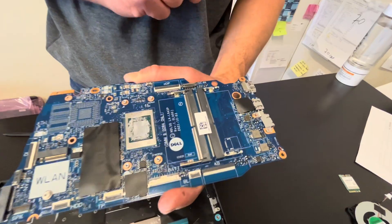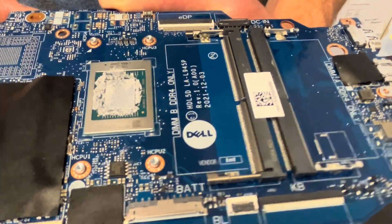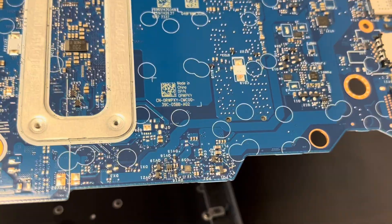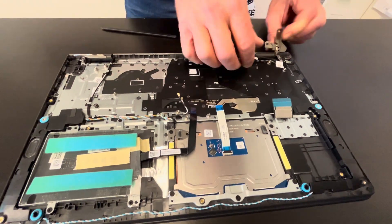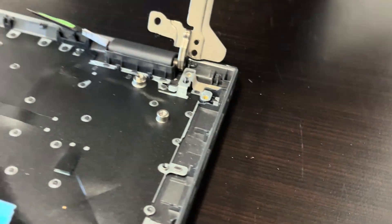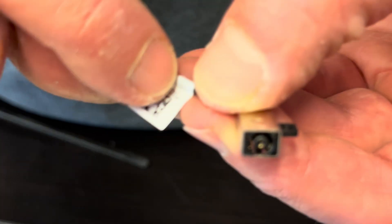The processor is soldered on the motherboard — here we have the part number. Now we have access to our DC power jack. If your laptop isn't getting power or the jack is broken, you can replace it. Here we have that part number.